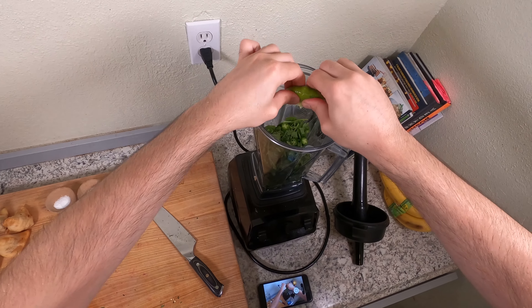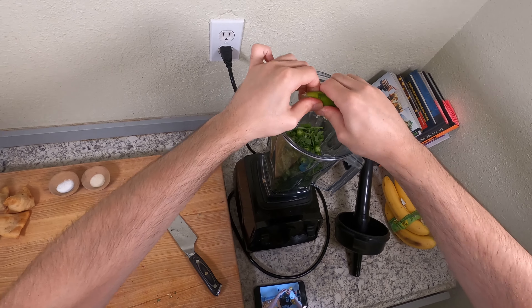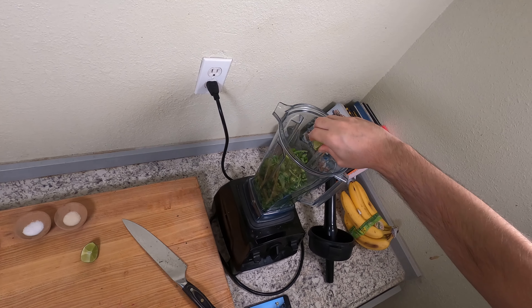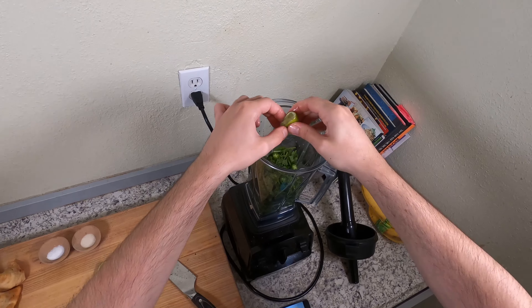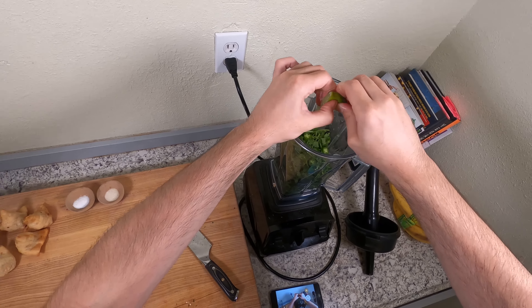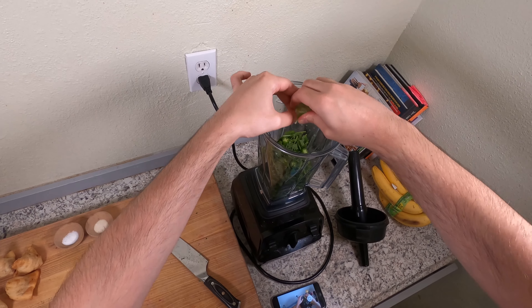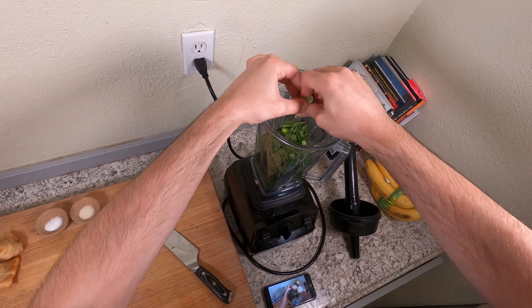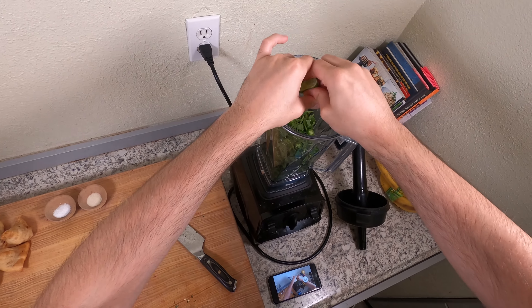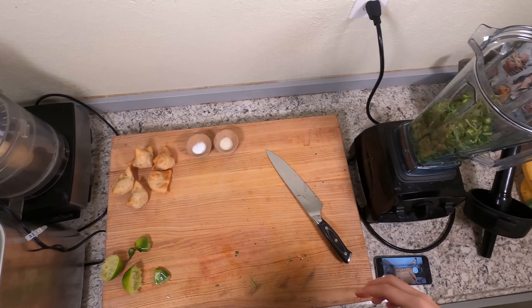If you've never had samosas, the best way to describe them is a potato, pea, and cumin-flavored filling that gets put inside a dough, wrapped into a triangle shape, and then deep fried. When you bite into it you get hot soft potatoes, cumin, and those bright green peas that kind of snap in your mouth. They're just amazing — one of the best things about Indian food.